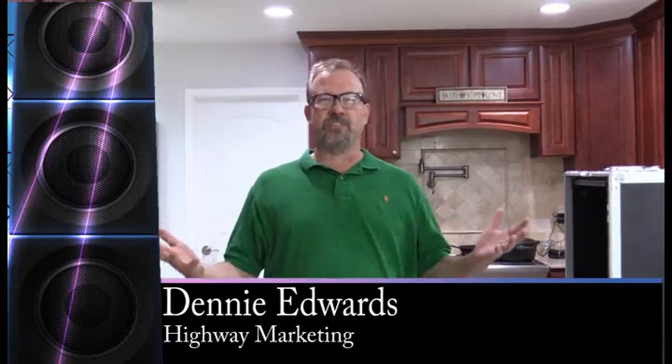Hi, I'm Denny Edwards with Highway Marketing, and today is project day. I'm going to take an Allen & Heath DX 16-8 and do a few little custom things to get it ready for my gig next weekend.